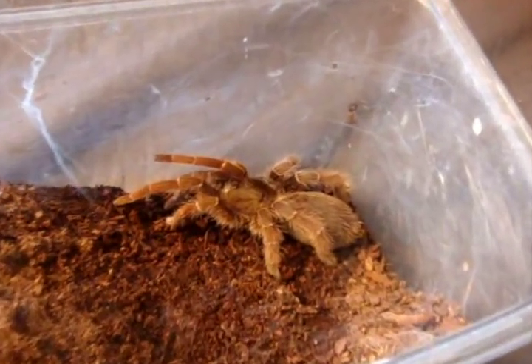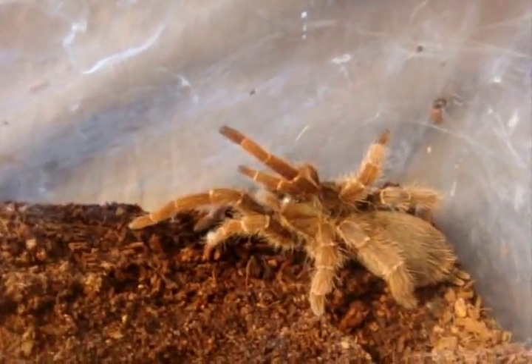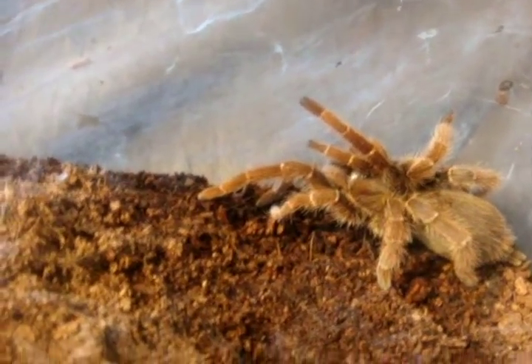Here is Alice, Pelinobius muticus, the king baboon. Like Rob's zillion, she suffered a bad molt where she had two back legs missing — but still attacking like normal.